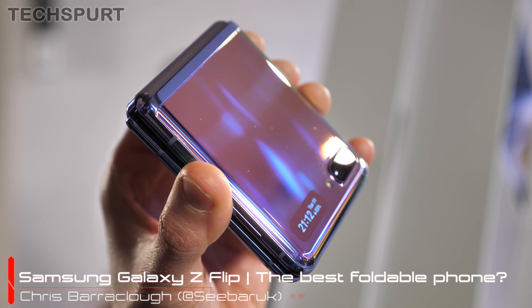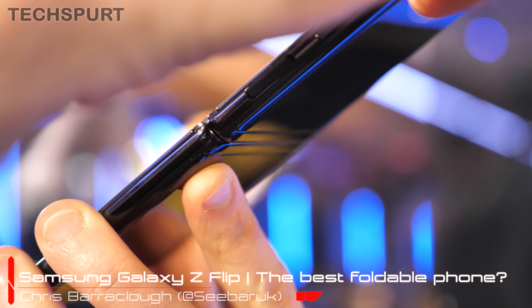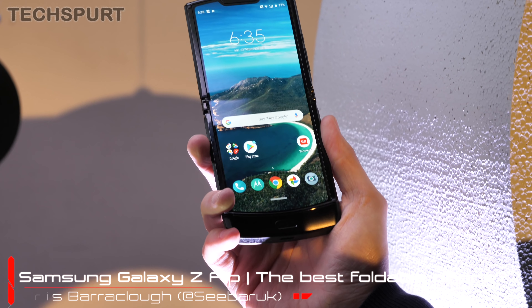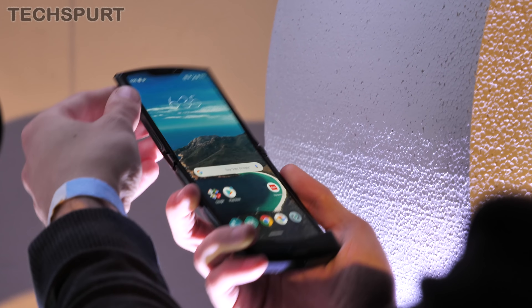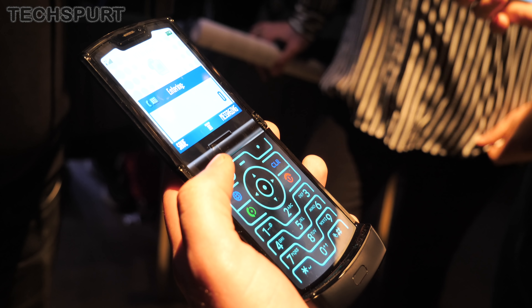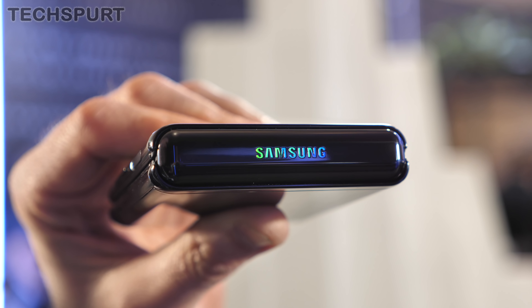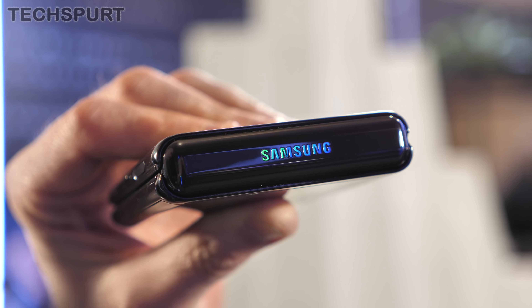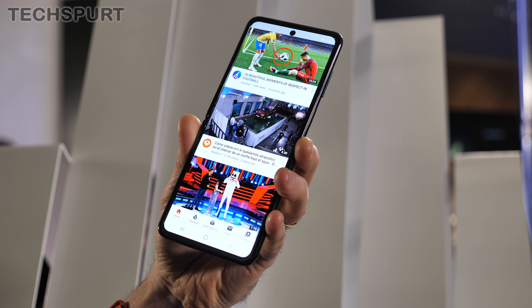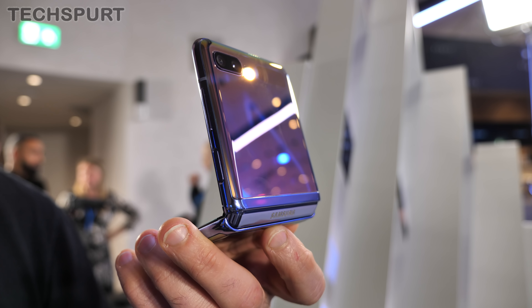Foldable phones have been all the rage for a while now, but it's taken until 2020 to finally get some proper compact models. Motorola smashed out of the gates first with its seductive reimagining of the classic Razr, but it's sadly a case of style over substance. Up steps Samsung with the seriously impressive Galaxy Z Flip, which boasts premium performance, a bigger battery, and some very clever tech indeed.